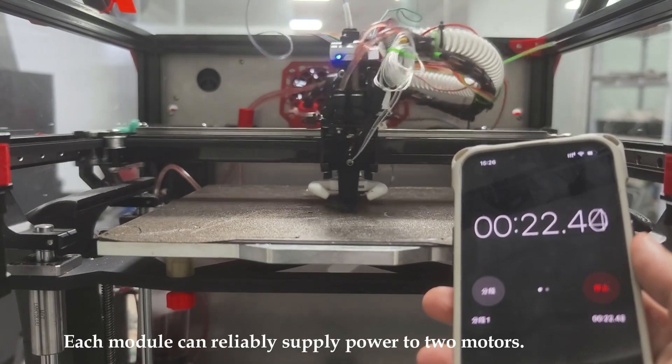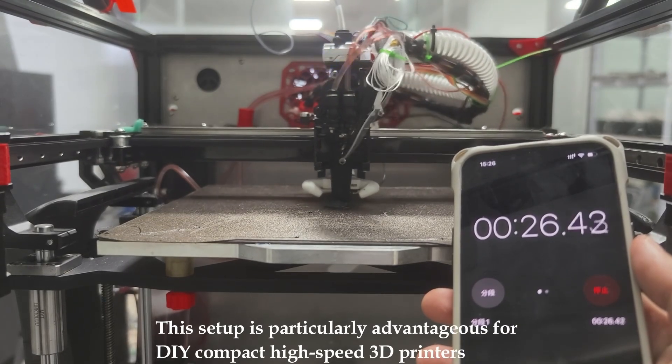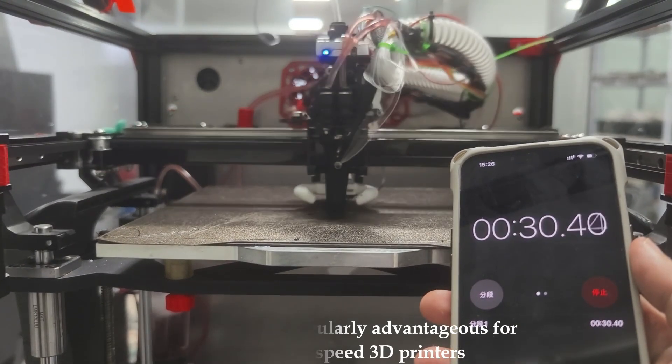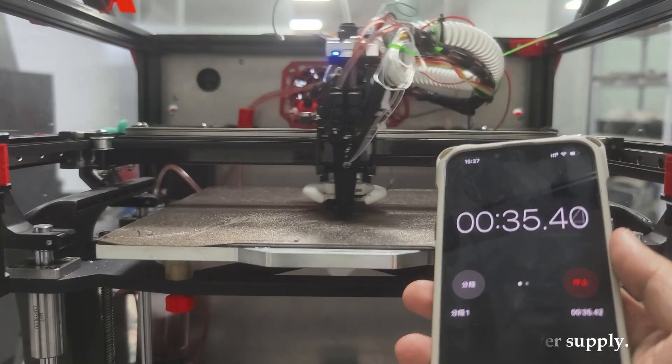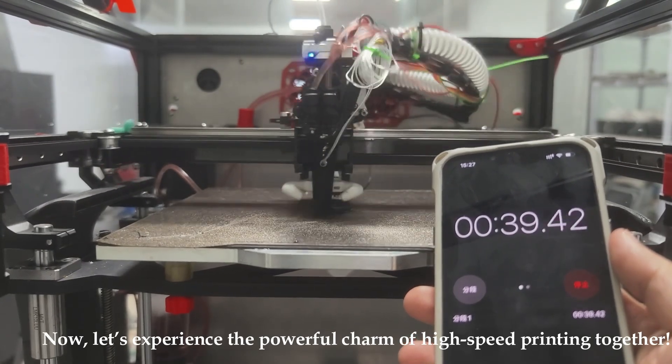Each module can reliably supply power to two motors. This setup is particularly advantageous for DIY compact high-speed 3D printers, as it eliminates the need for an additional high-voltage power supply. Now, let's experience the powerful charm of high-speed printing together.